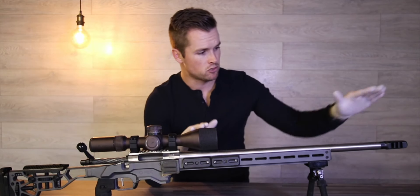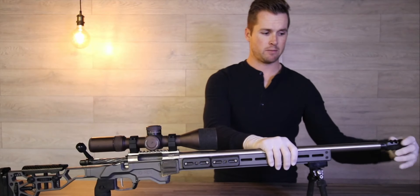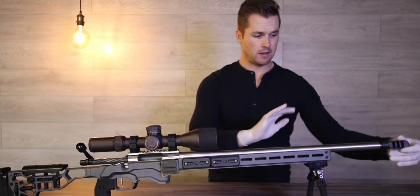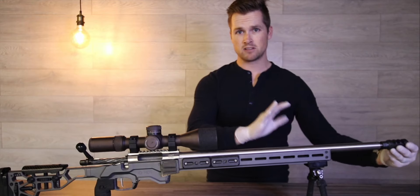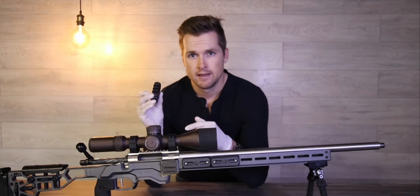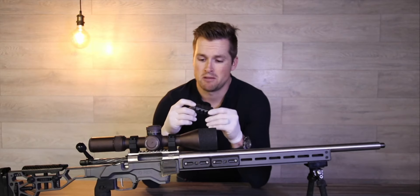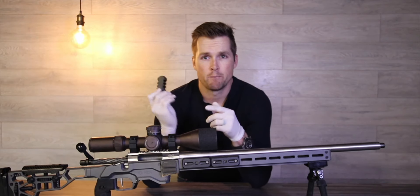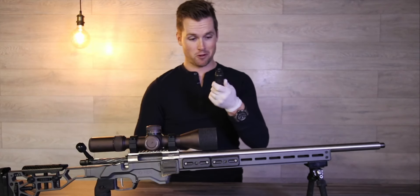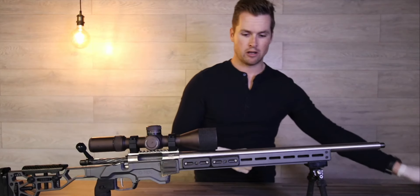The next thing I'm gonna do is remove my muzzle brake. What I really like about these MDT muzzle brakes is I pretty much have them finger tight — and that's how I would take it to a match too. If your gunsmith fits your muzzle brake right, that's how you can get your muzzle brake on and off without needing tools. Specifically when it comes to cleaning my muzzle brake, I'll clean it maybe every 500 rounds or so and pop it into the sonic cleaner — but be careful because it can ruin your finish.